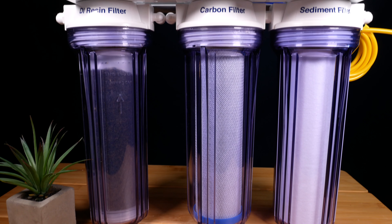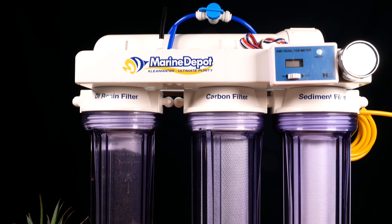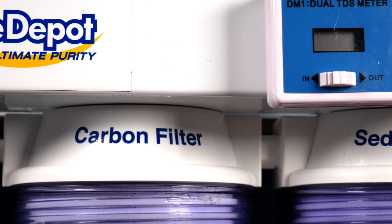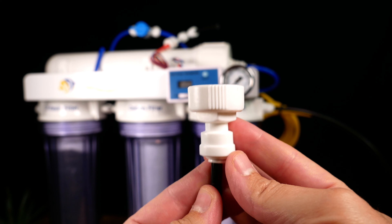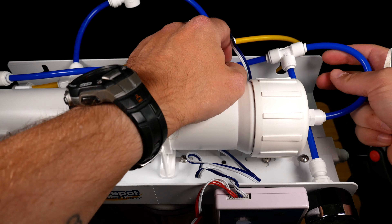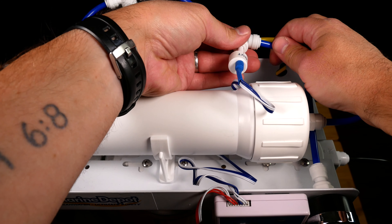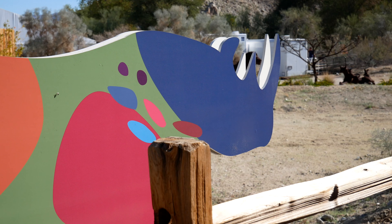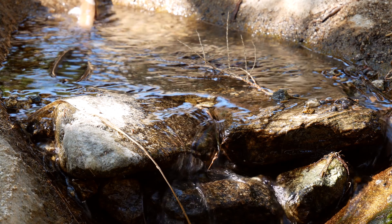To set up your RODI filter — watch the b-roll clip for this because it can get confusing. A lot of them come mostly set up already. If you buy the clean water advanced system like I have, it comes with an inline TDS meter. Just understand the flow — where it goes in, where it comes out — and follow the directions. Basically, you connect the RODI filter to your faucet or outdoor spigot, have clean water going into a bucket, and dirty water going to a drain. If you have a TDS meter, you'll need to make a couple of cuts in the RO tubing to insert the inline meter — not too hard, but a little intimidating for a first timer.